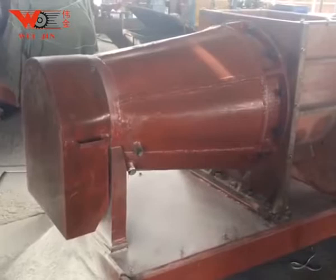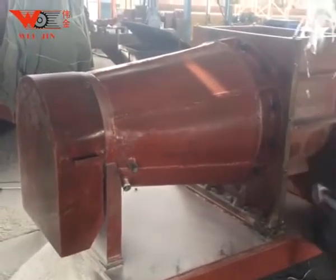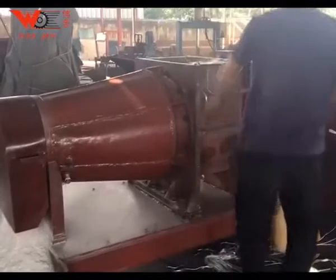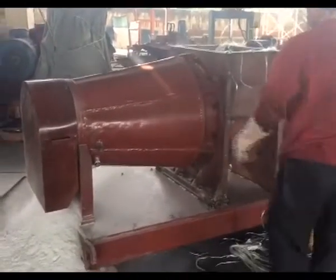The machine offers super abrasive wear resistance, high production efficiency, low production dust, and low noise. The discharge adjustment is simple and convenient — by adjusting the size of the discharge port, the thickness of the finished product can be adjusted quickly.